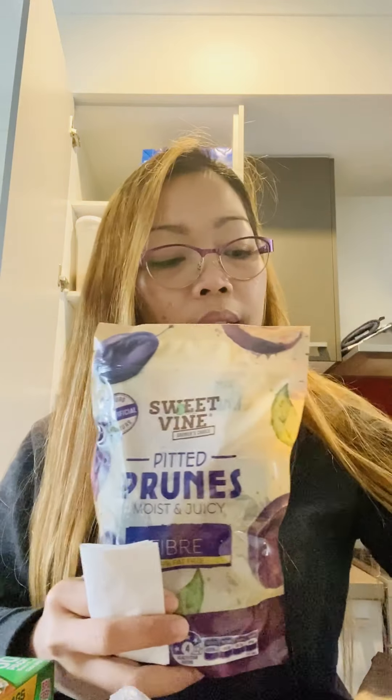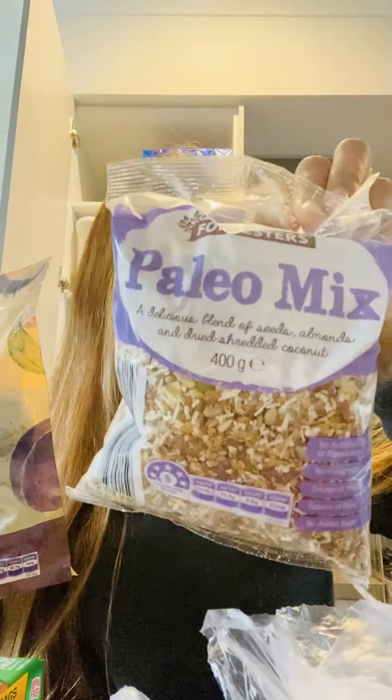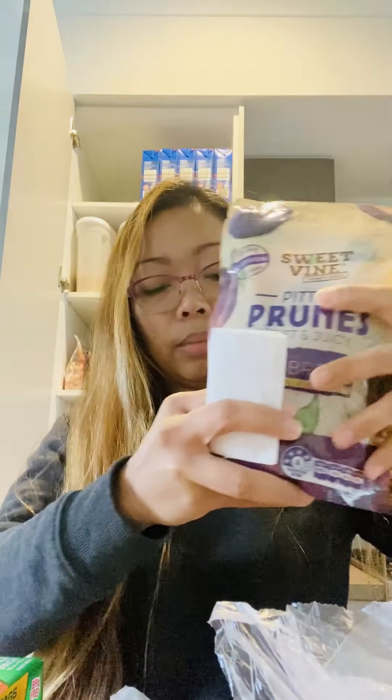We didn't buy much frozen food like chicken or pork, because we still have quite a lot in the fridge. I just wanted this for backup, you know.